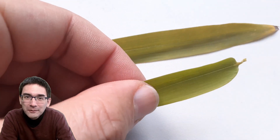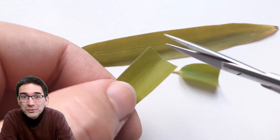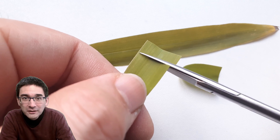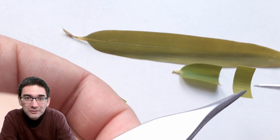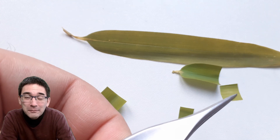I put the bamboo leaf into a cup of water to keep it a little bit fresh — that's actually quite important — and then I simply cut out a little square and tried to observe it directly under the microscope in the hope that I'd be able to see something.